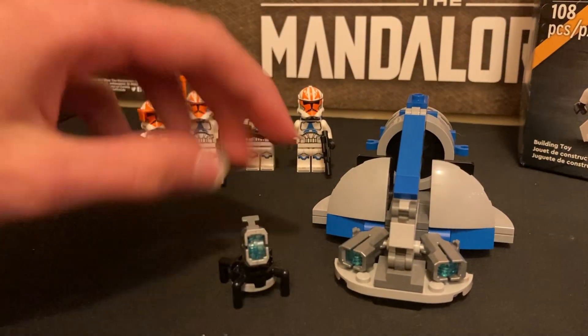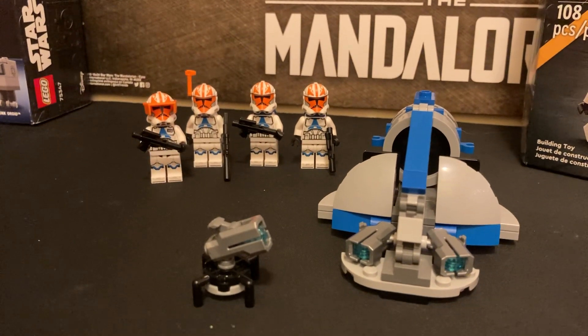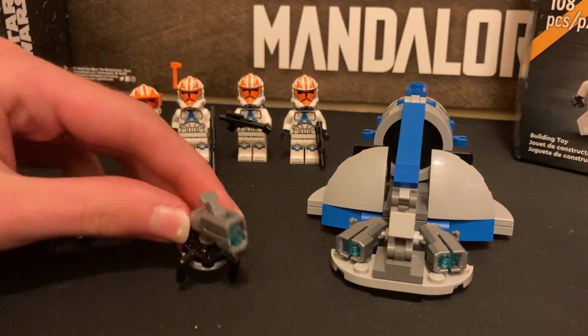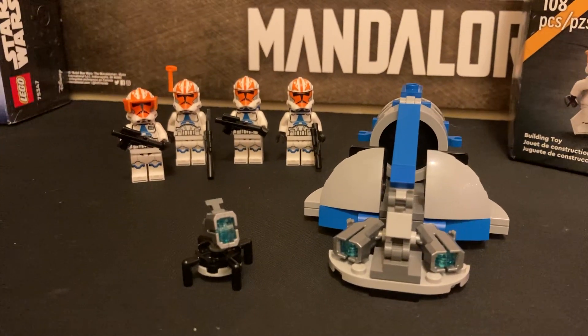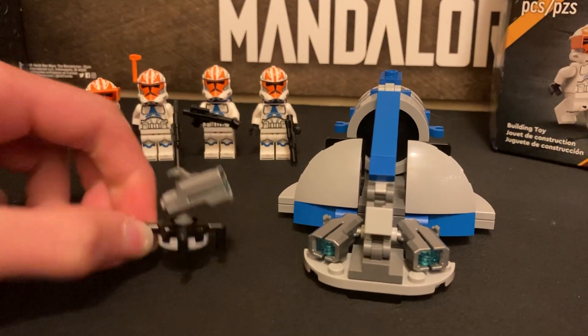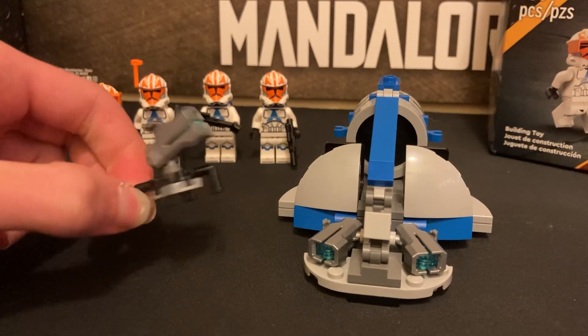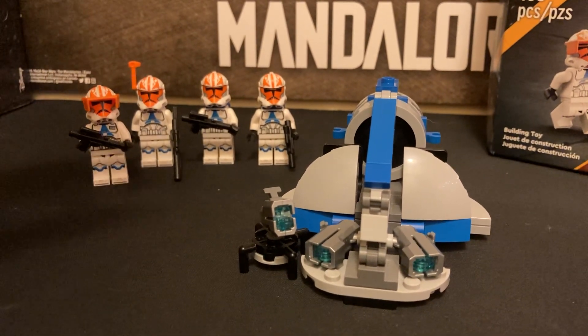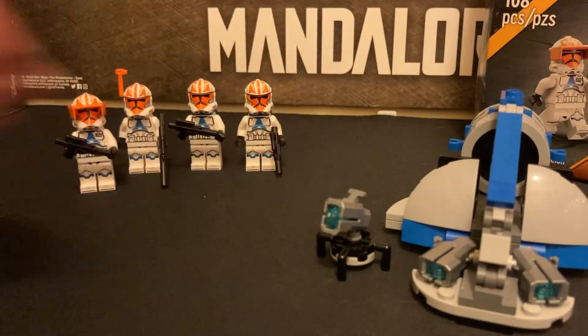And then you have your other pretty piddly stud shooter. I think Lego meant this to be like a cannon of some sorts, but it really looks like they just took a bit of extra pieces and put it together and called it a cannon. That bit aside, the Swamp Speeder is great.